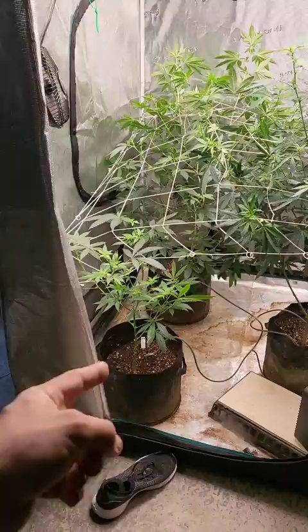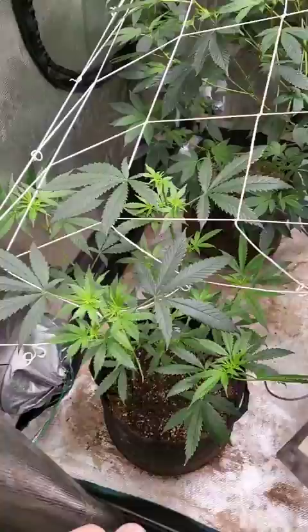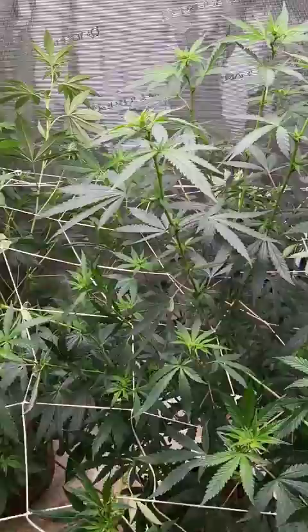I threw her in there as kind of an experiment. I did a topping on it in flower just to show what would happen. You don't really want to do this, but this plant was so small I'm not gonna get a whole lot off of it, so I went ahead to show what happens. You kind of want to let it stack.